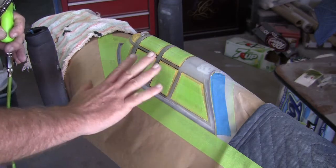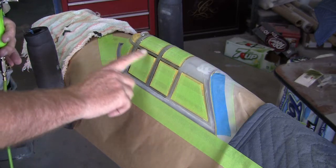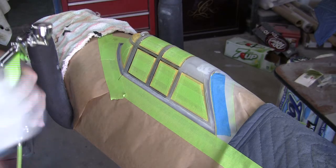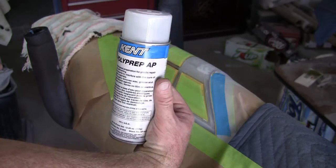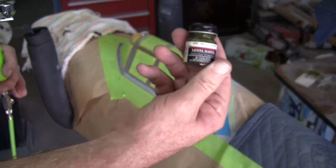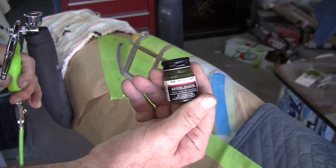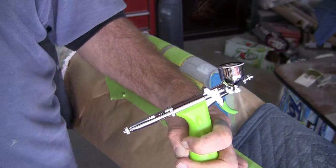I've masked everything off here — the windows — and sanded the frames with 400 dry, then cleaned everything with some of this stuff. I have now mixed up some Model Masters dark green enamel.